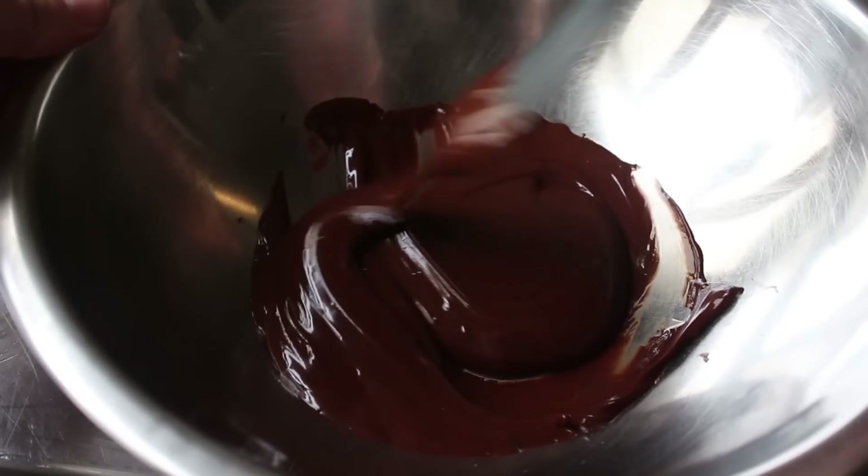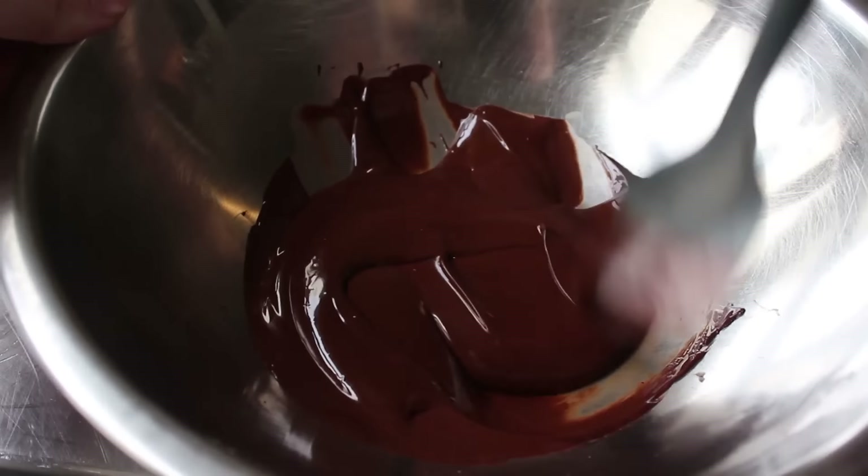I should mention, don't do this step too far ahead of time, since we need this to be in liquid form when we add it to our mixture.